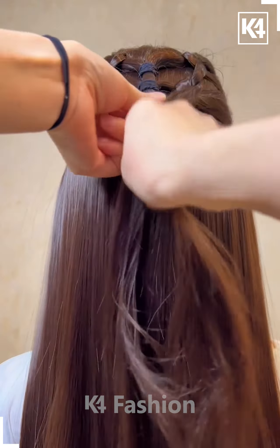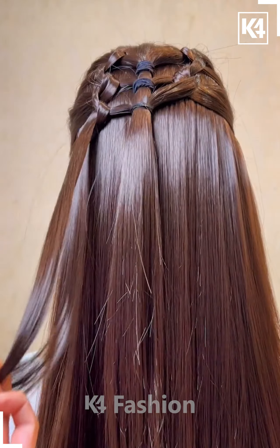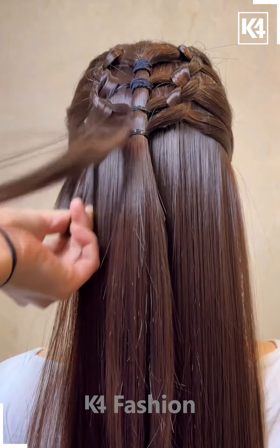Now once again, take another section of the hair from the left and the right side, tie it up at the back and then join them together in the middle and then reach the middle point of the hair as such.